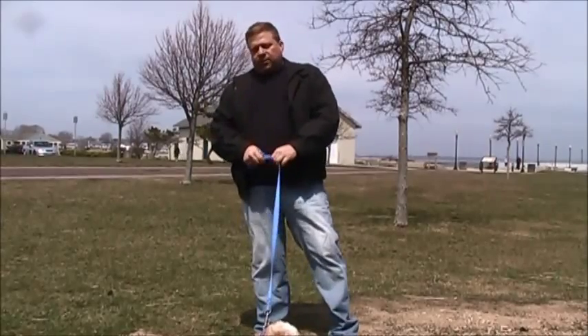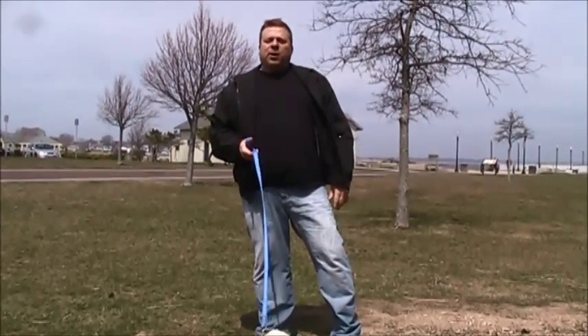I have Vera here — she's a little dog, my sister's dog actually — and Vera likes to pull on leash.